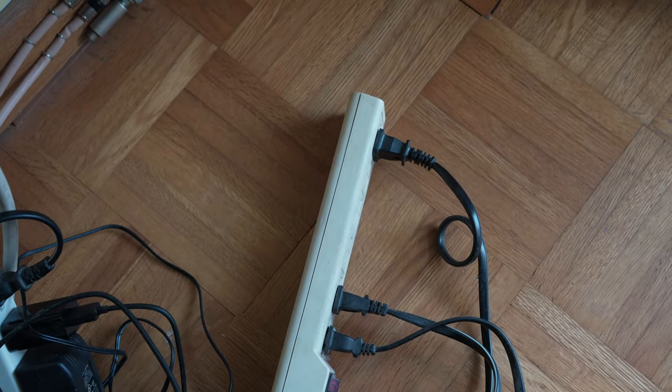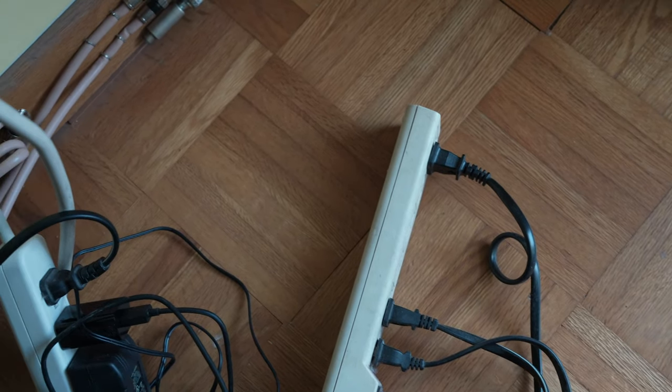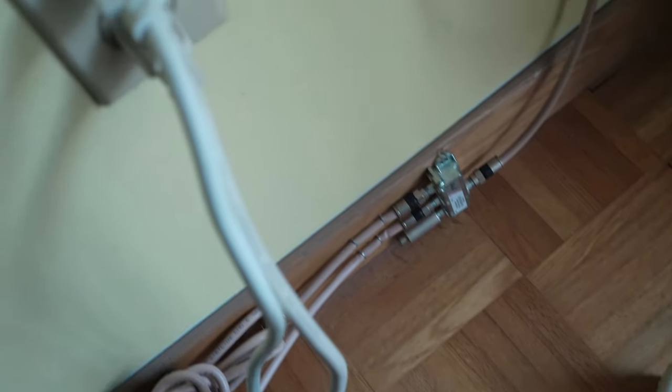Avoid plugging it into a power bar and plug it directly into the wall.